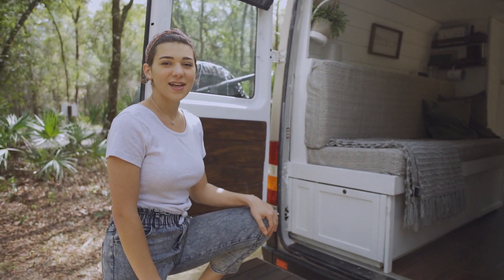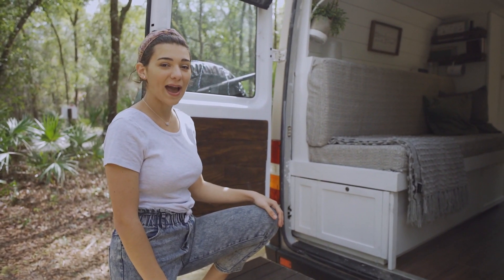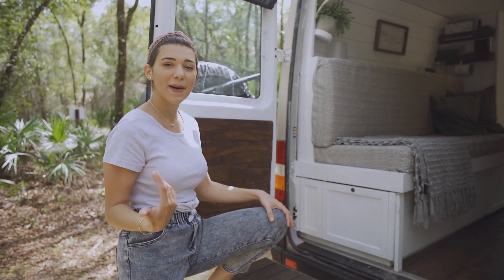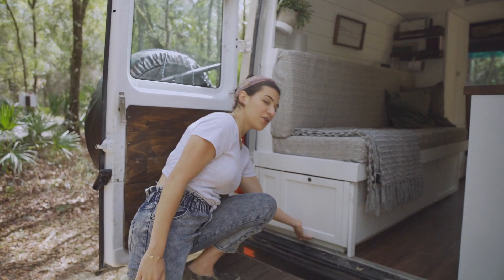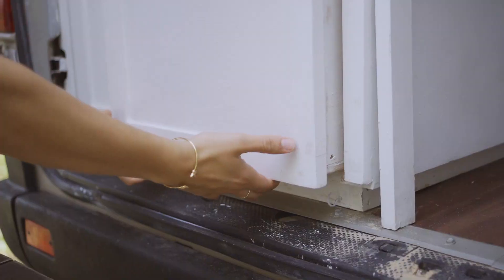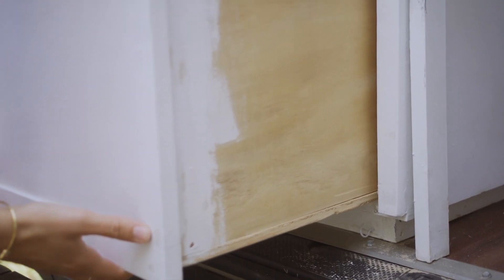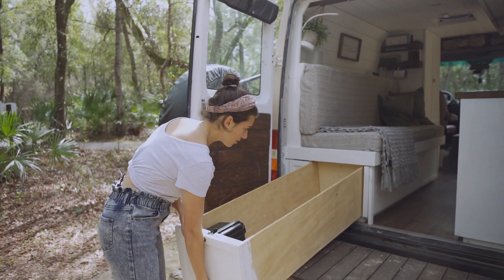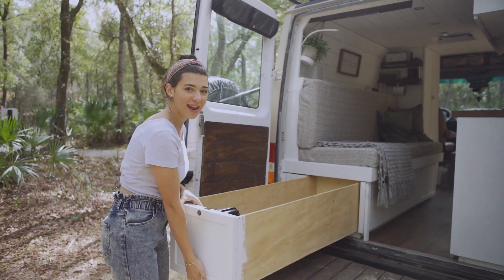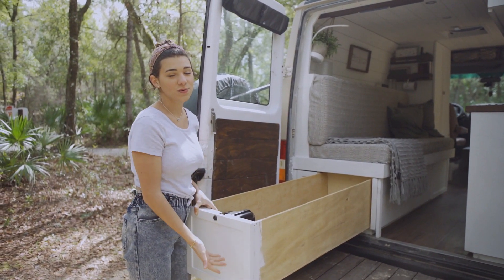The last drawer we have runs the entire length of the bed up until that drawer that pulls out with our packing cubes in it. Usually we'll just keep camping stuff in here, but because we are camping it is empty right now. You can see the generous amount of space it does allow in the van, and again walking into the space you would never see it.